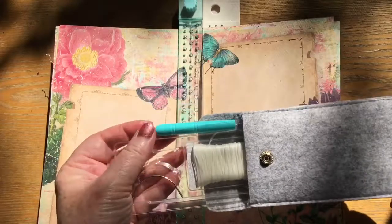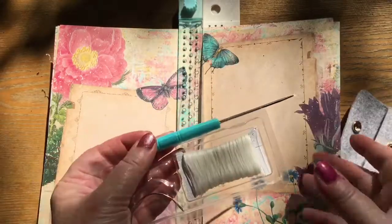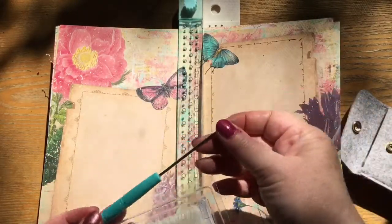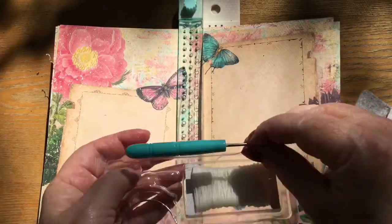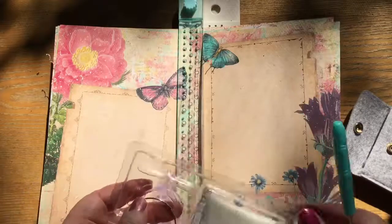And you make holes. In the package, along with the guide, comes this tool which will poke through the pocket at any given chance it gets, and some twine.